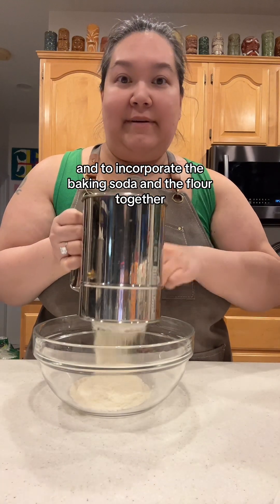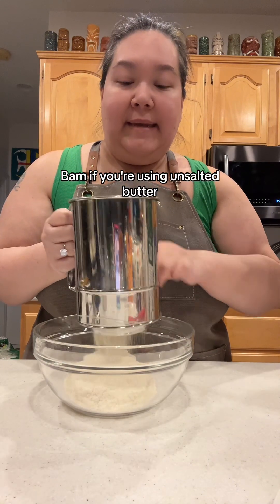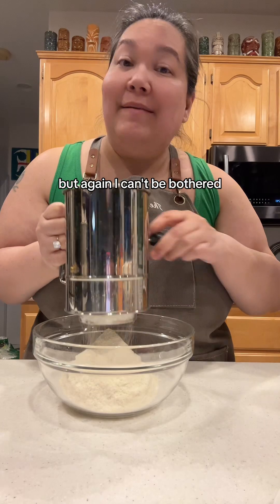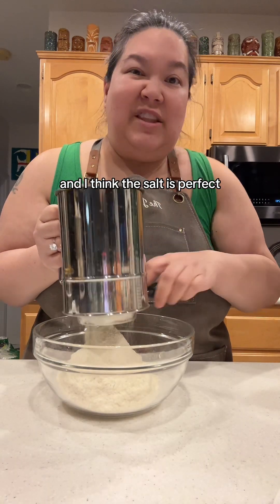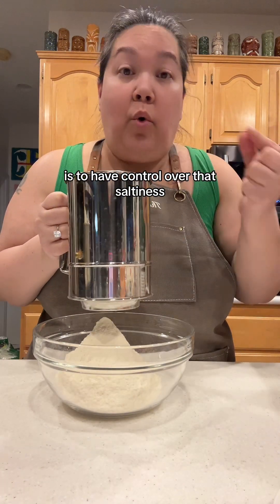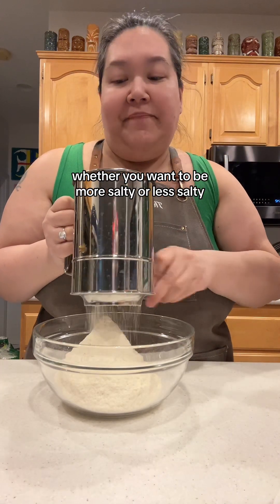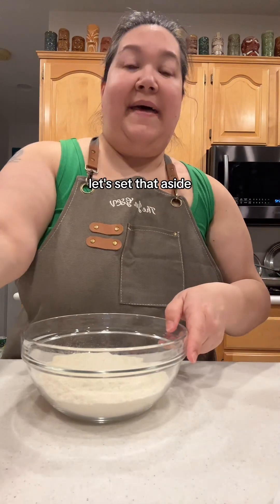To incorporate the baking soda and the flour together, I put them in the sifter and sift them through. If you're using unsalted butter, you're going to need to add some salt. But I can't be bothered — I don't bake that much. So I'm just using salted butter and I think the salt is perfect. The reason you'd use unsalted and add your own salt is to have control over that saltiness, whether you want more or less. But salted butter does just fine. Let's set that aside.